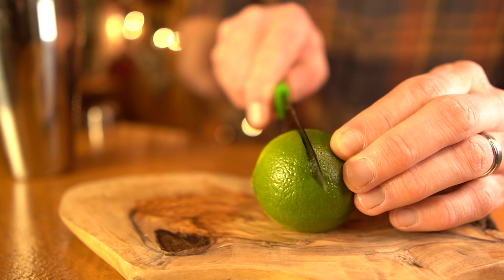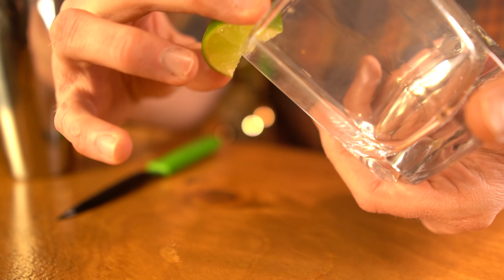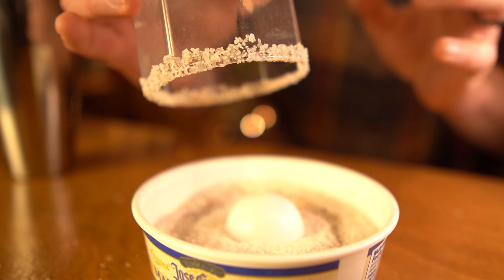The second drink we're making tonight is a spicy margarita. Choose your margarita glass. We're going to cut a slice of lime to rim our glass so we can stick salt to the edge. From one of my past videos I used a cayenne pepper salt mix — we're going to do that again tonight because I think it'll pair well with the Ancho Reyes chili liqueur since it's a spicy drink. So once you rim the edge with your lime, tap it gently in the salt to get a nice amount on the edge, then give it a little tap to shake off the extra.